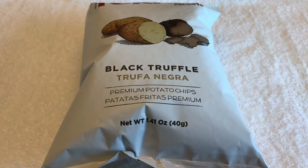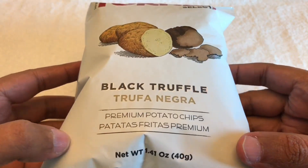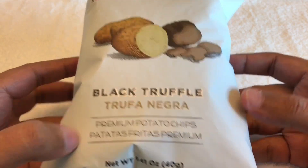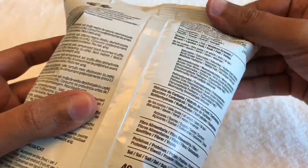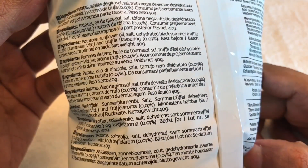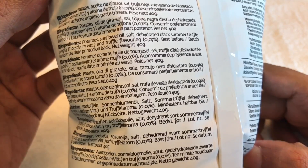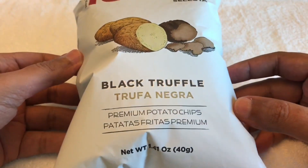Let's take a look at these black truffle chips. These are by Taurus. This costs around 350 rupees or 5 dollars or so — these are premium chips. That's the ingredient list: potatoes, sunflower oil, salt, dehydrated black summer truffle, and a truffle flavoring.